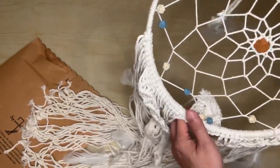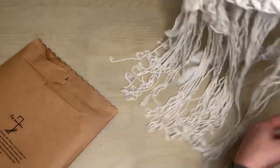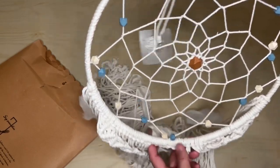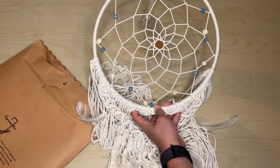It's very beautiful — look at that. All right, just a simple dream catcher.